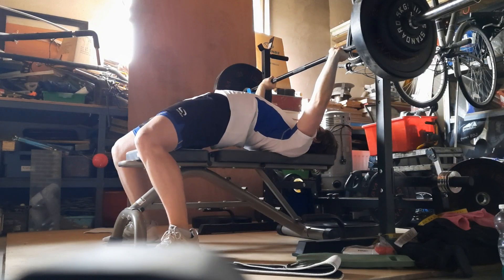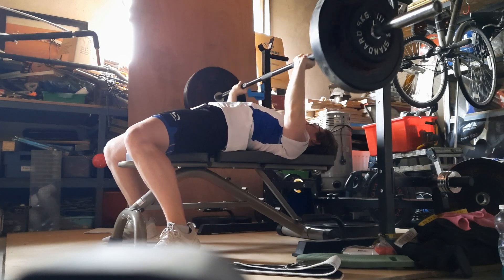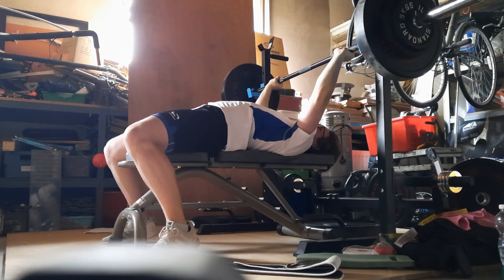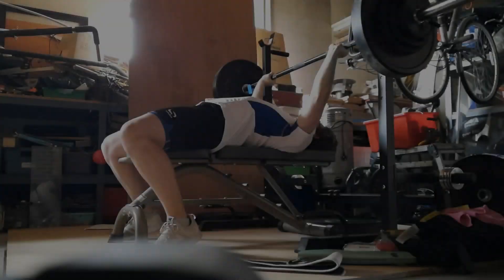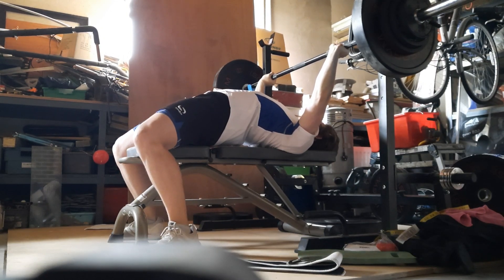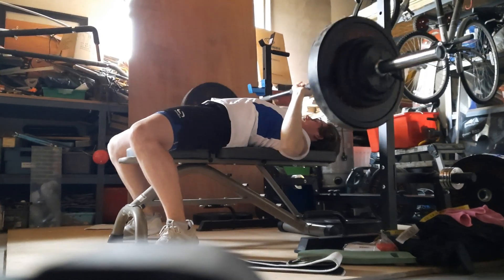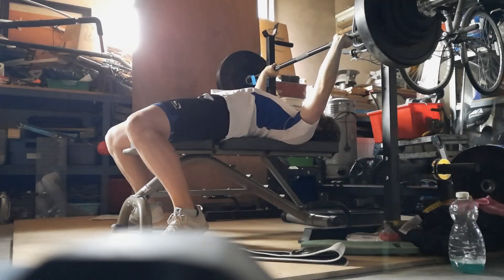Here we are at 80 kilograms now. I just did one rep just to build up because I wasn't feeling that good with it. And here we are with 90 kilograms — once again I did one rep just to really work for it.